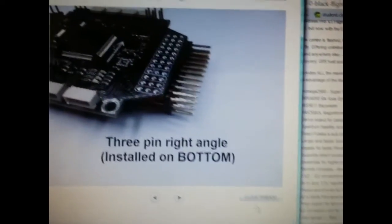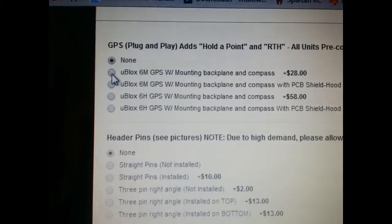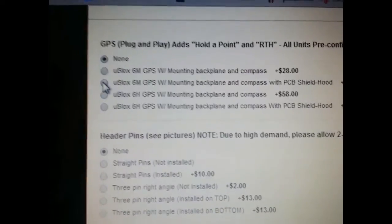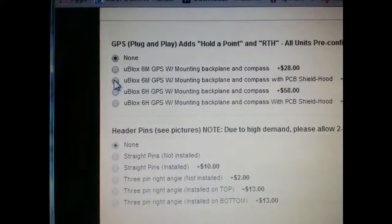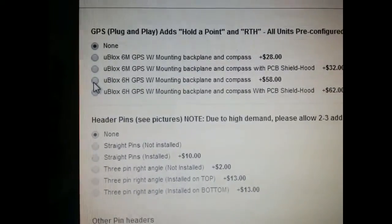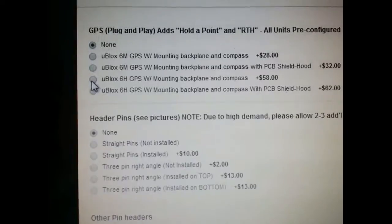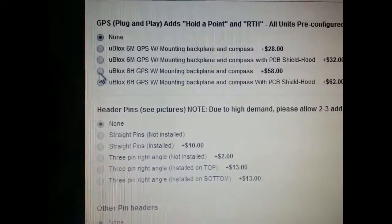So we're going to close this out. Like I said, if you want him to set it up, he can set it up for you. You basically go in and say what you want — like if you want the compass, the GPS, with mounted backplate and compass, it comes to 28 bucks. Or you can get it with the PCB shield, which is that little area that looks like a house top. Or you can get the higher-end GPS. All of this is adding to the price of the board. He'll have everything set up for you and shipped to your door — basically plug and play.